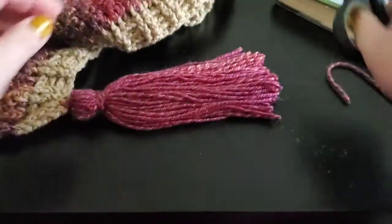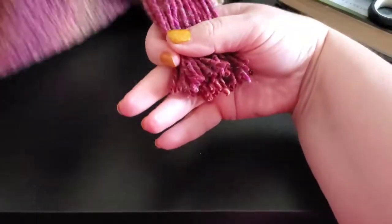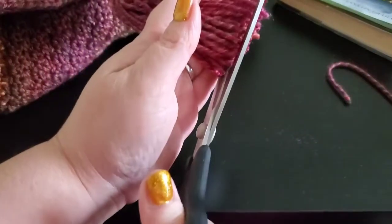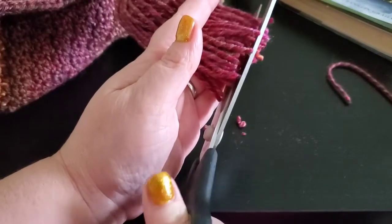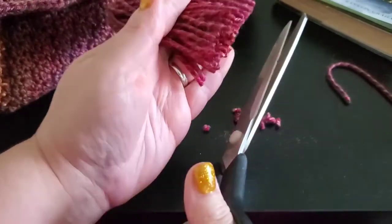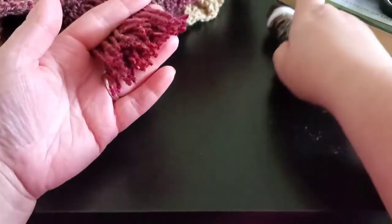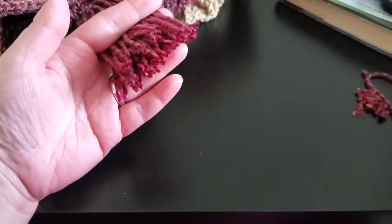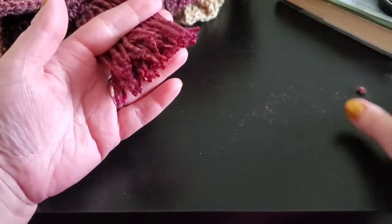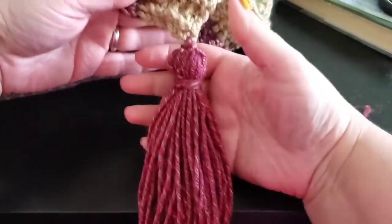At this point if you hold it up and think it looks too crooked, you can give it another little haircut. Use some big scissors so you don't have to smash down your tassel ends and disrupt them. There you have the tassel.